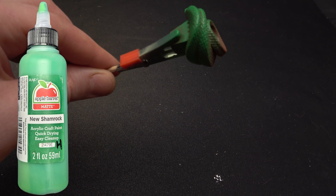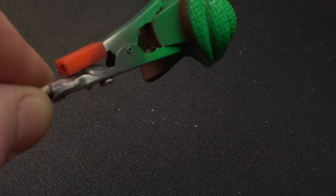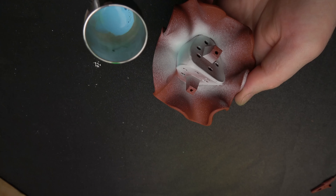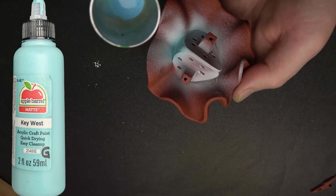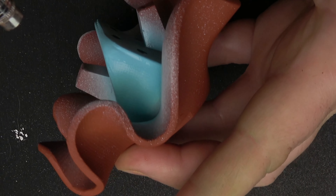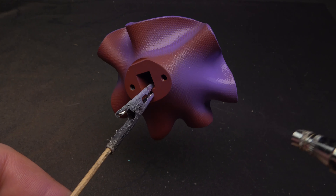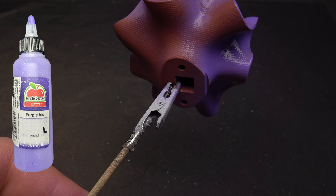For the scarf, I am using the green from the set. Again, these are all Apple Barrel paints. Blue for the underwear — I wanted a color that contrasts pretty highly with the rest of the model. Daphne's dress is purple. The brown primer adds a lot of warmth that you wouldn't get with a black or white primer.